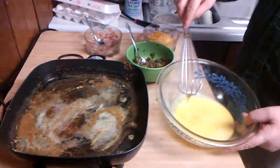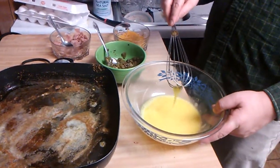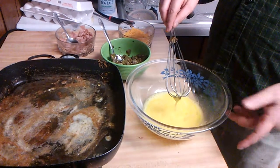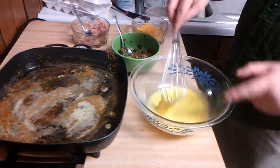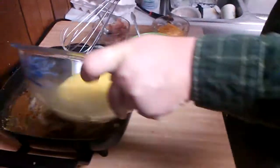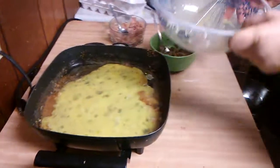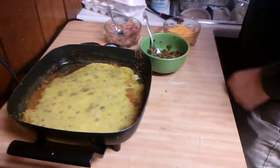The most important thing is you don't want to over-beat the eggs. Allow about two or three per person. What I did was just slightly beat the eggs, put a little bit of water in there, a little bit of salt, and I'm ready to go.